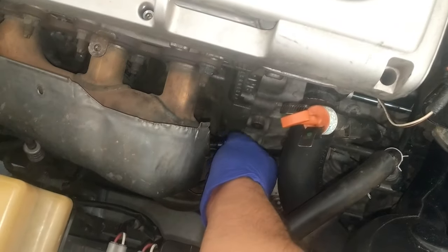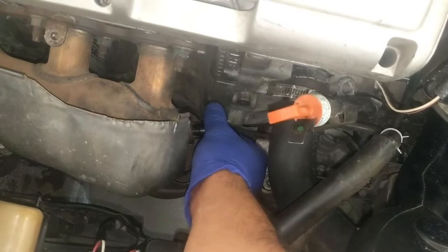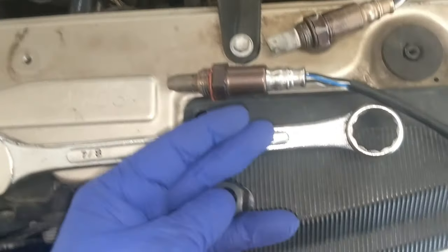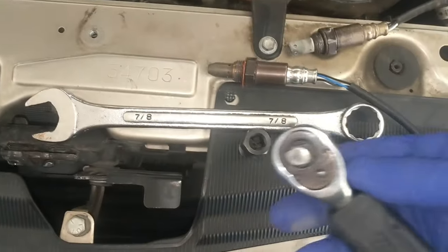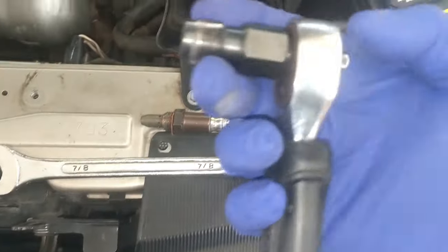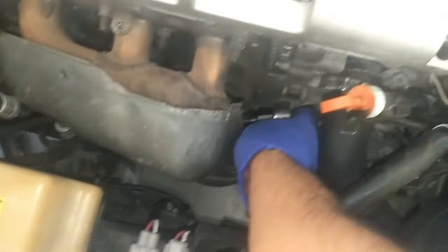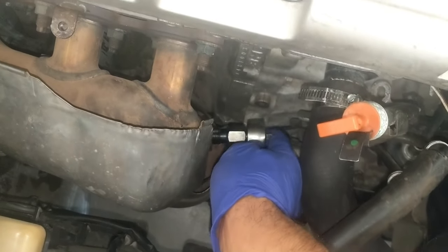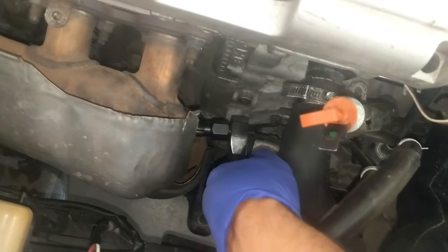If you can see here, it goes in. You just put your ratchet, get your tool, attach it, and then you re-thread it.